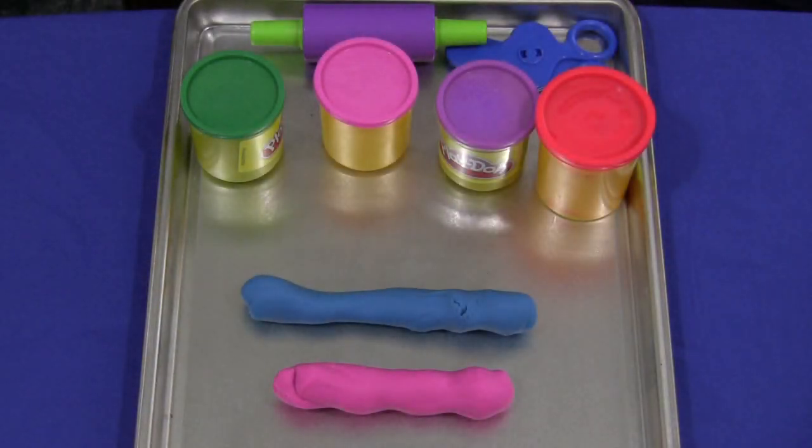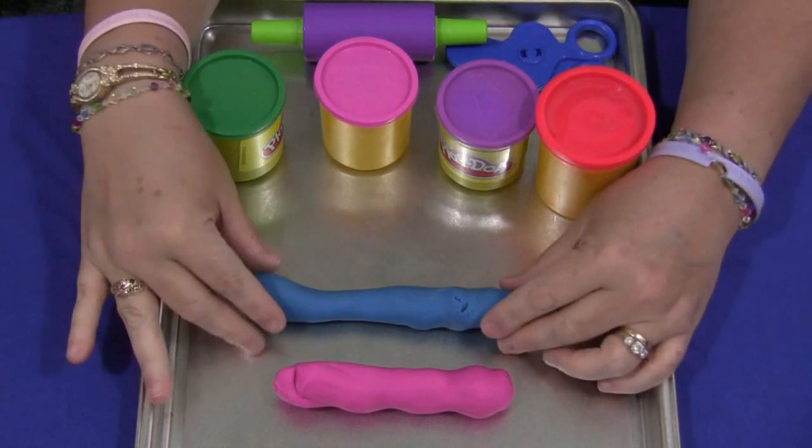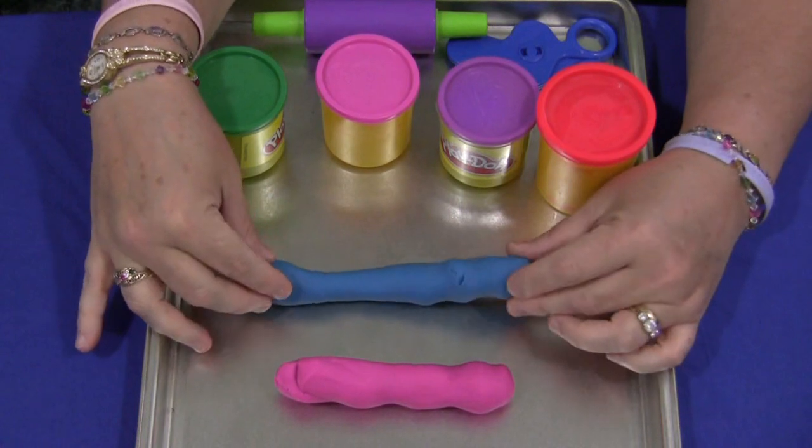Hi, I'm Shelly Levette with ChildcareLand.com and today I want to share with you Play-Doh Scissor Skills. This is really great for developing fine motor skills and beginning scissor skills.